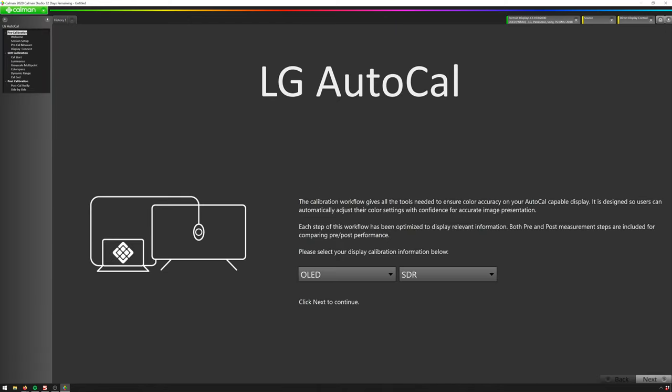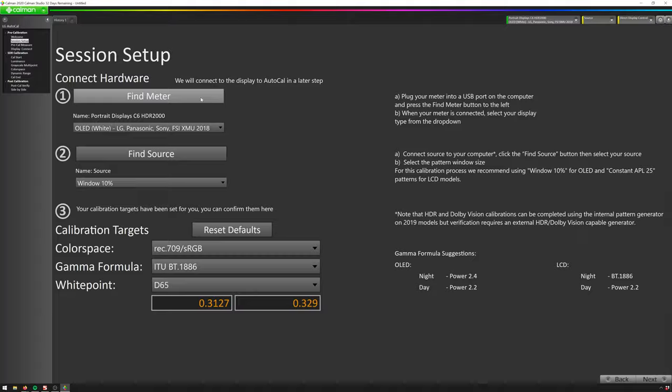Now all we need to do is exit out of this menu and head over to the computer. The first thing we're going to do is open up CalMan Home, select OLED, and do an SDR calibration. Hit Next and here we'll hit Find Meter. The meter is the device that's going to go on our TV to read the values that our pattern generator outputs. If you don't feel like buying a color meter, lots of times rental places will have one you can rent, and that's probably the best option.